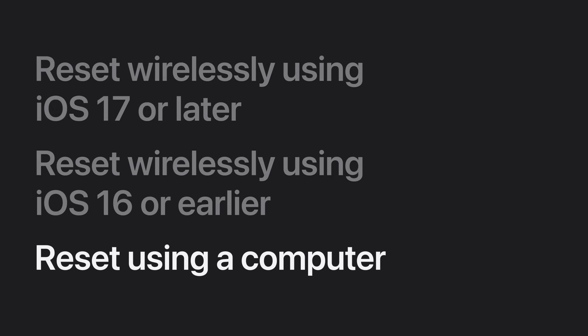If you can't reset your iPhone wirelessly, you can reset it with Recovery Mode and a computer. To use this option, you'll need a Mac or a PC and a compatible cable. You also might need to allow your Mac to connect to your iPhone. You can use this option regardless of which version of iOS is on your iPhone. If your iPhone has Find My enabled, you'll need to have your Apple account information ready.